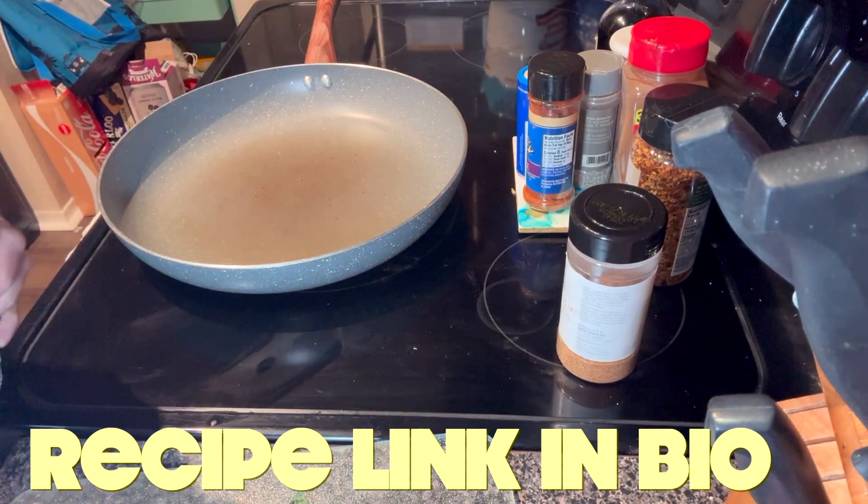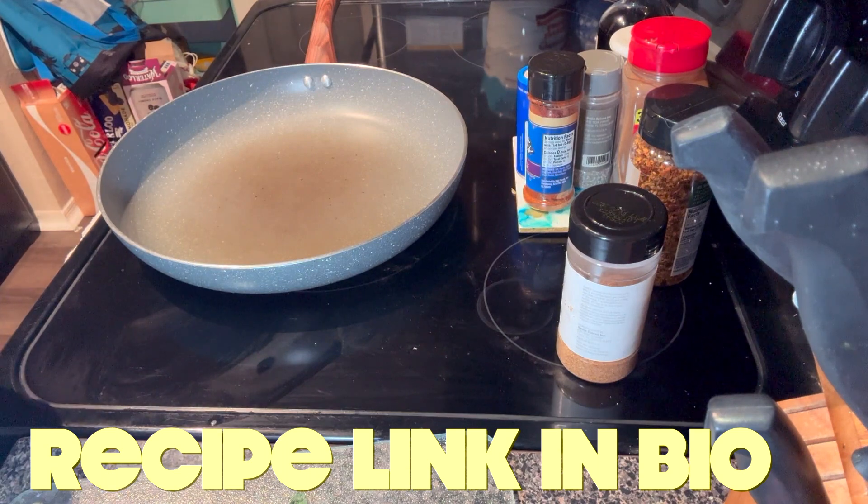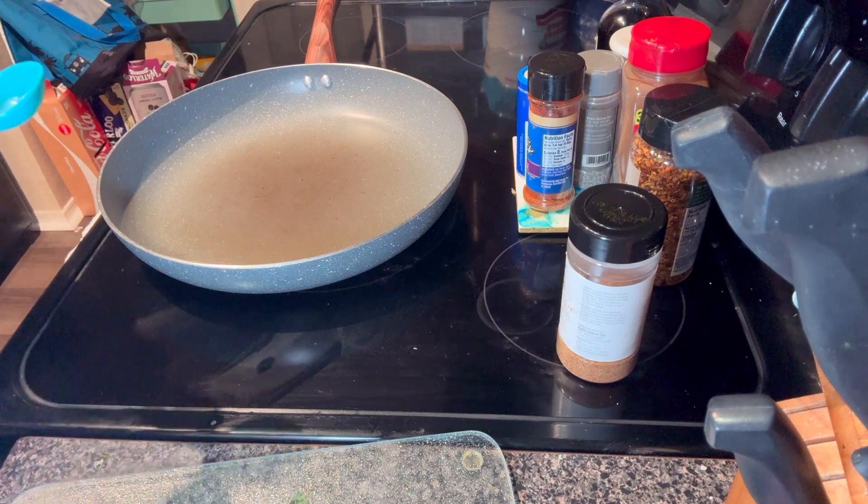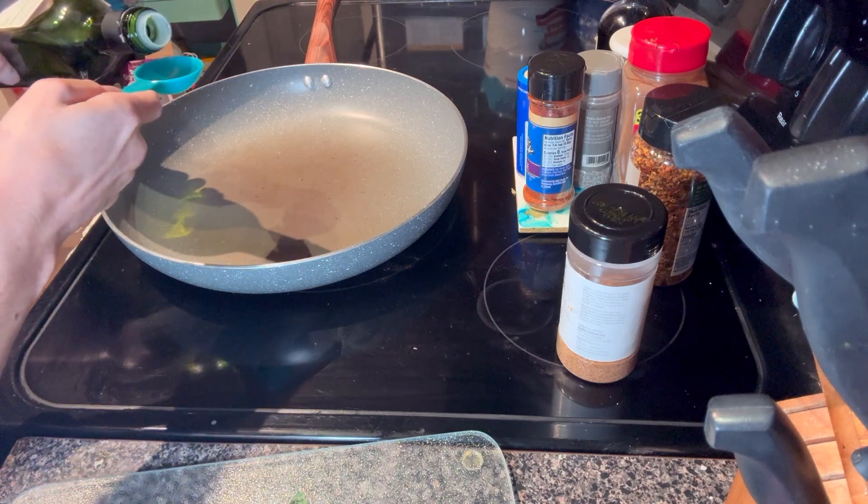I'm going to add three tablespoons of oil into the pan, and we are going to cook that over medium heat.